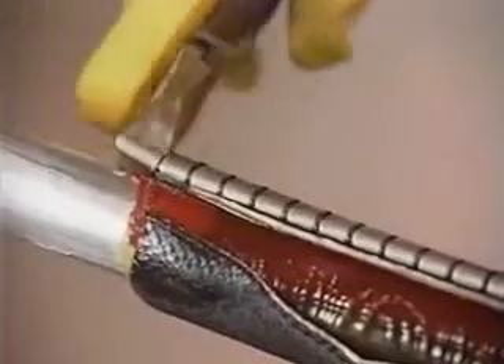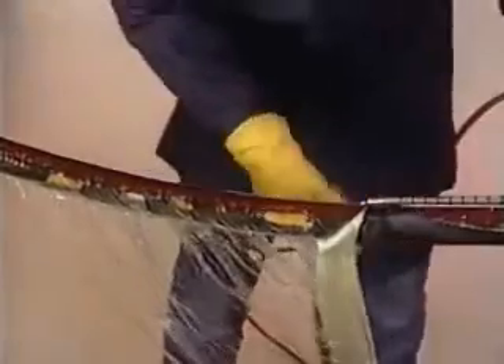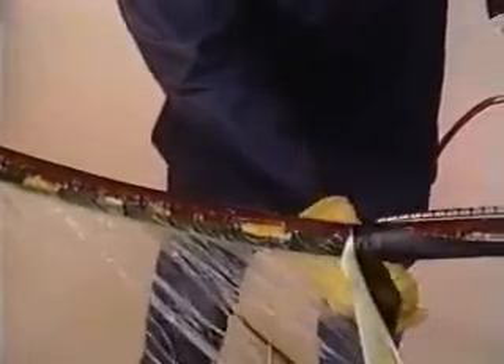With pliers, peel the sleeve from the cable sheath. Adhesive which remains on the cable jacket does not have to be removed if a new WRSS sleeve is to be used for reclosure.